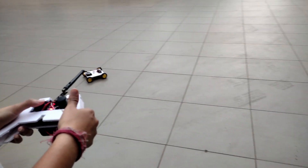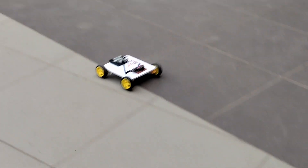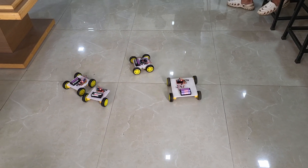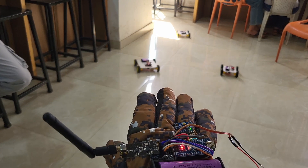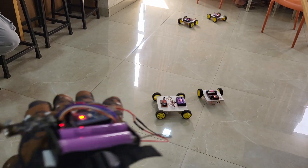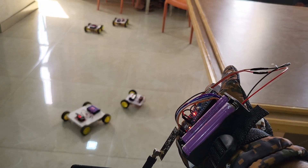If you want to learn how to make an RC bot using Arduino and an NRF24 module, check out my previous video where I explained it in detail. Each of these bots is powered by an Arduino and wirelessly linked to my controller. The MPU6050 sensor captures my hand's motion and sends data via the NRF24 module, telling the robots exactly what to do — including where to move, their speed, direction, and other parameters.